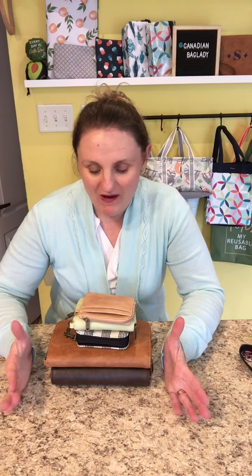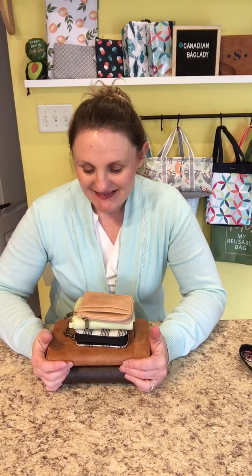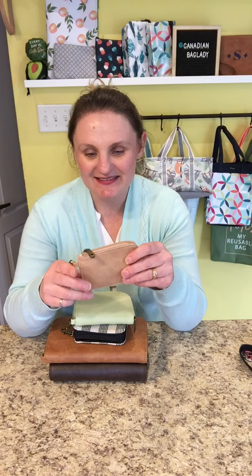Hi there, I'm Sarah, Canadian bag lady, and I'm here to give you the rundown on wallets from 31 Gifts. I'm going to start small and slowly get bigger as I move down.